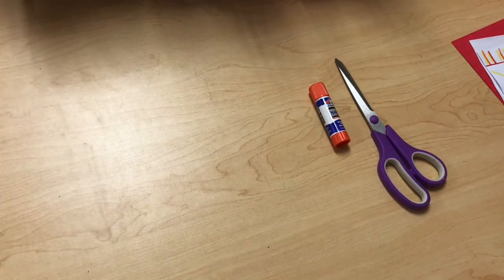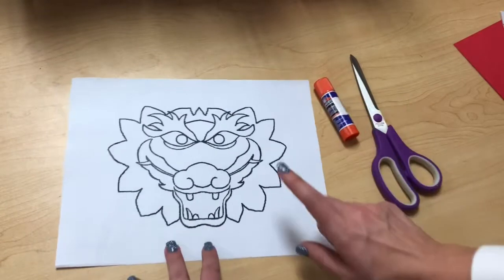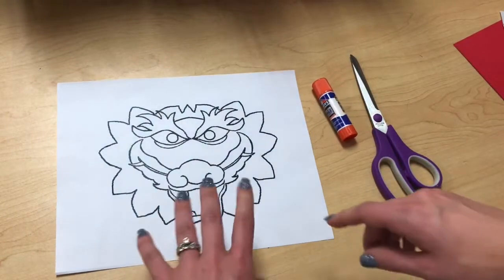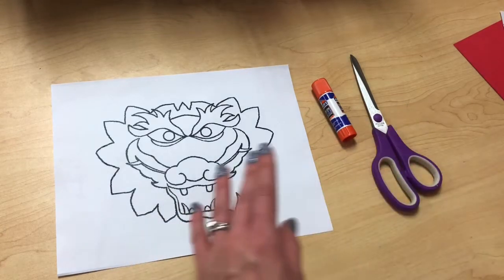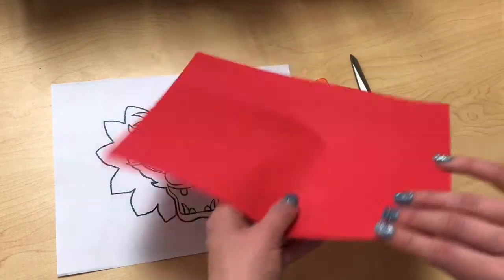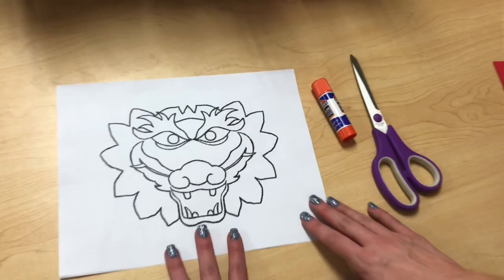We have the worksheet that I gave my in-person learners — it was also posted on my Schoology page that you could download and print at home. If you couldn't print one at home, no worries, you can always just use a blank sheet of paper or even a blank sheet of colored paper.